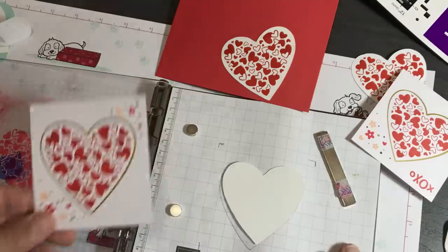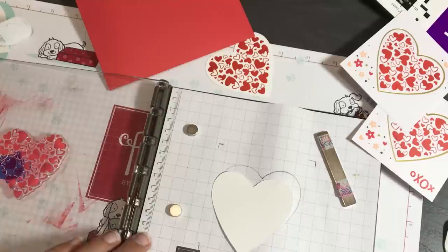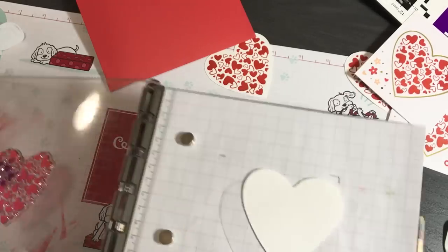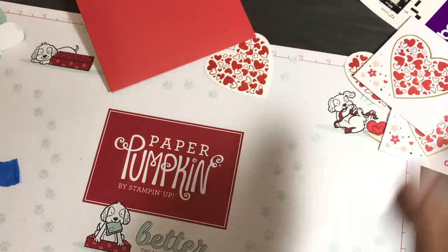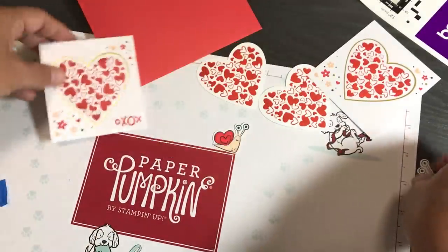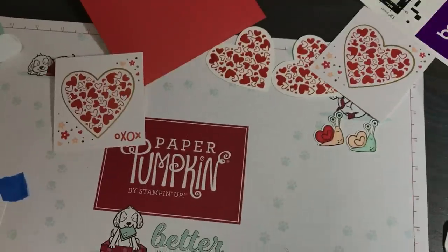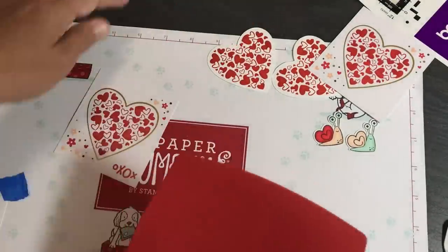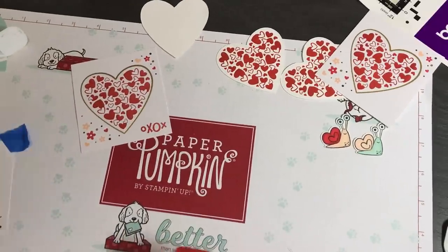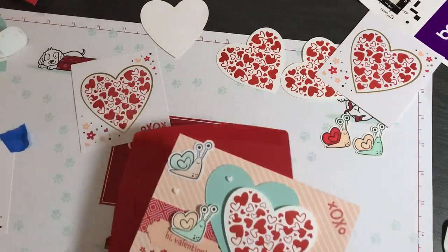I'm going to keep myself from coloring the rest so I can show you my projects and wrap up this tutorial. That was the Stamparatus trick. I've only made two cards so far because I've only had the Paper Pumpkin kit for a day, but I'll be making a lot more projects. Every month I make a video on all the alternative projects I've come up with using the Paper Pumpkin kit — my head is spinning with ideas. This kit comes with enough supplies to make eight cards, and you can extend that by doing other things.